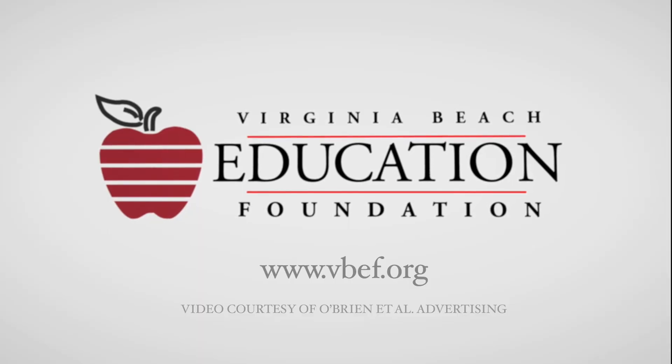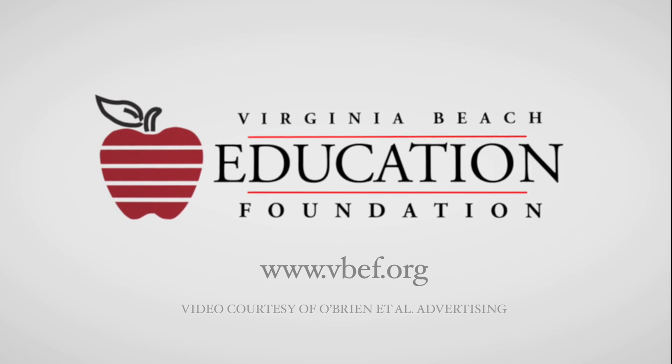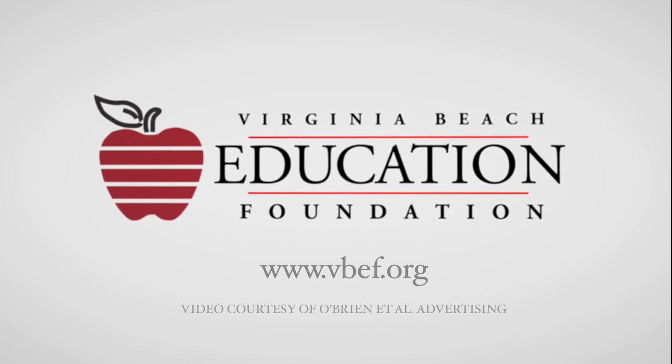Inspired teachers create lifelong learners. Support a lifelong learner in your community. Visit vbef.org for more information.